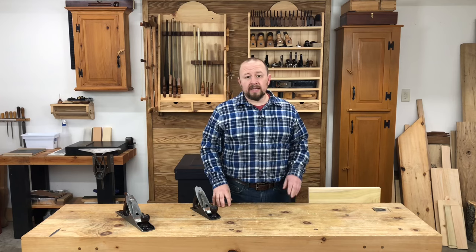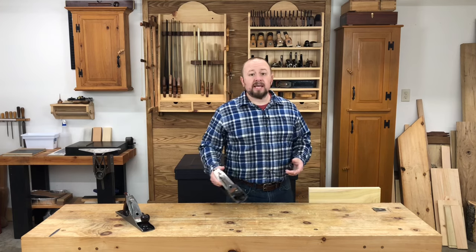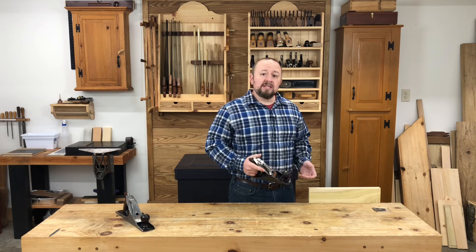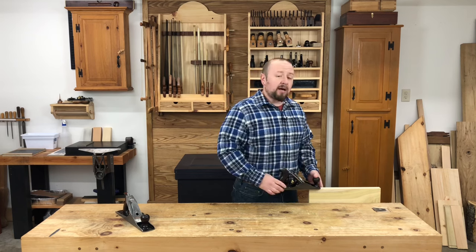Using a hand plane successfully also requires some focus on proper mechanics. So let's take a look at how to properly use a hand plane. And after we understand the how, we'll also take a look at why it works. In general, the goal of using a hand plane is to create a smooth, flat surface. So in order to get the hand plane to do these things sufficiently, we need to focus our hand planing on keeping the plane flat on the work.